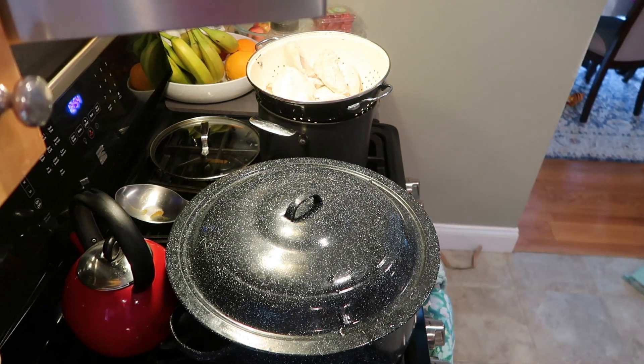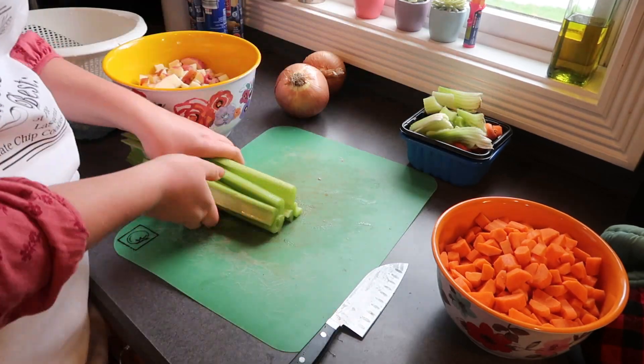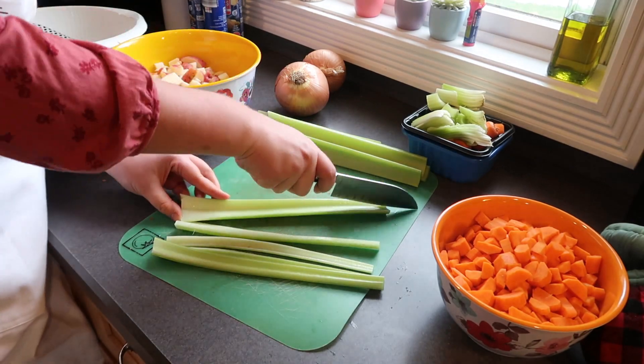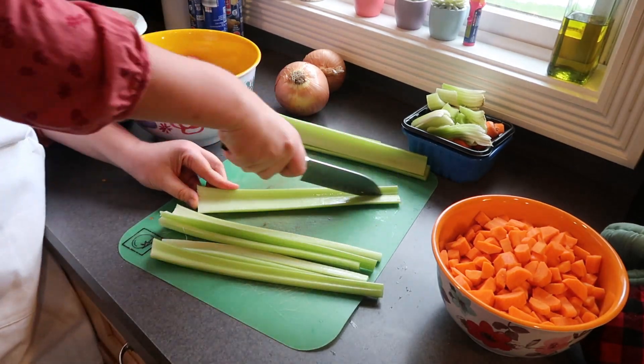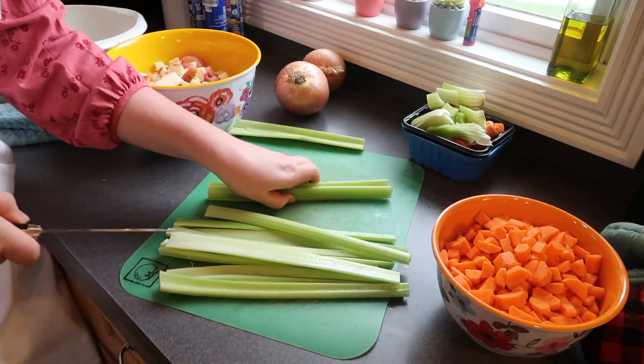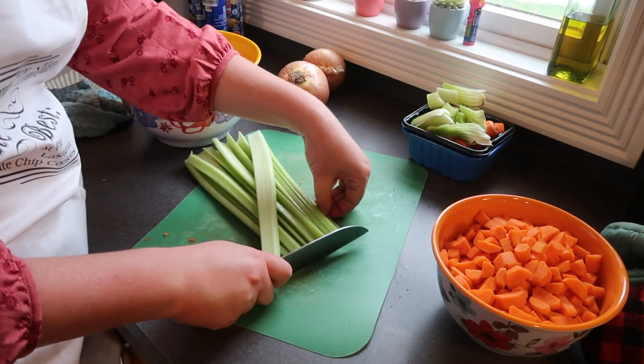Back to my little farm stand over here — I'm chopping up my celery. I suggest using about three stalks of celery per pot pie. I like to cut this pretty small; we want to make sure everything is cooking evenly. So I slice my celery in half the long way before I chop it up into a fine dice.